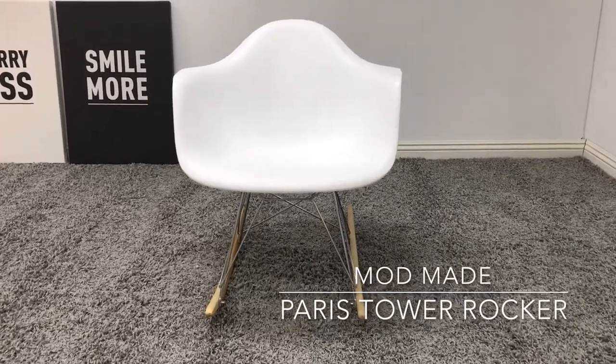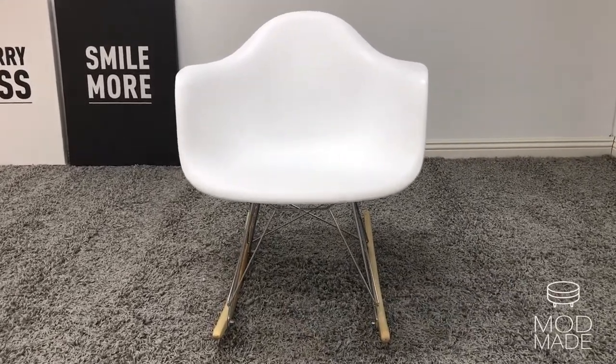The modern version of this rocker is instilled with a fun design with Modmade's Paris Tower Rocker.